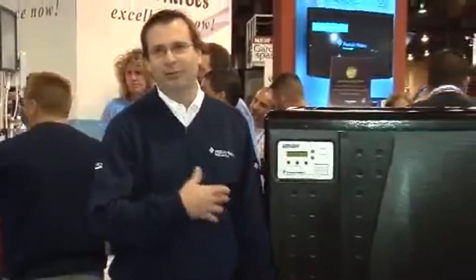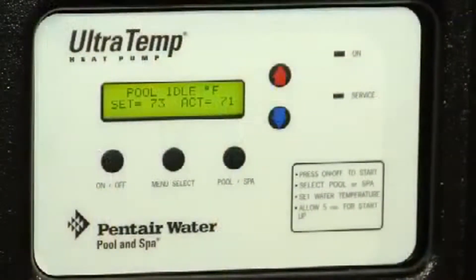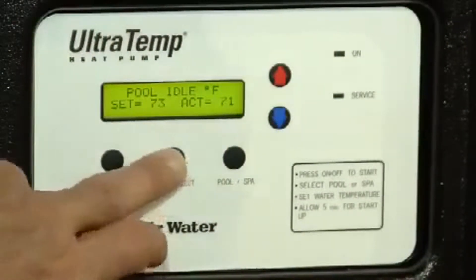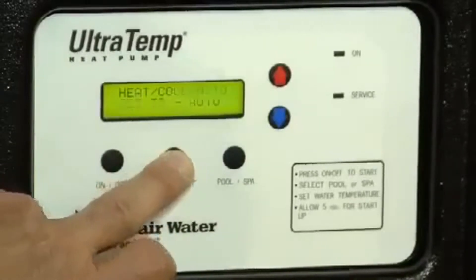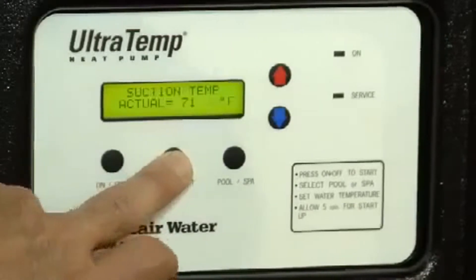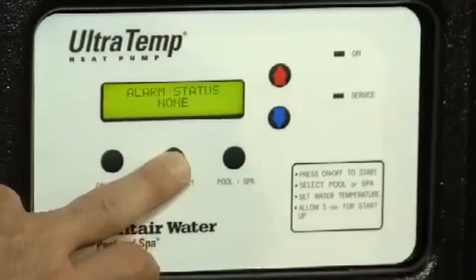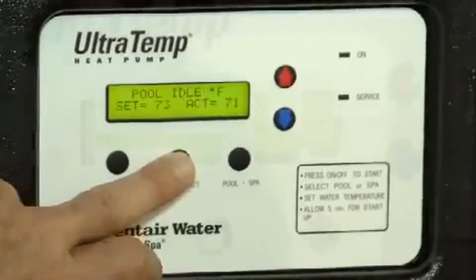Looking at our heat pump, one of the key features is the interactive LCD display. It's a two-line, 16-character LCD display that displays real words and not codes. So if it's heating it'll say 'heating,' or if it's defrosting it'll say 'defrosting.' If there's an error it'll tell you what the error is, so there are no codes to decipher.